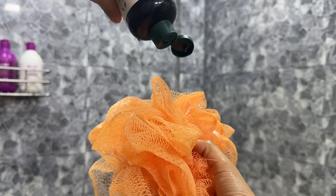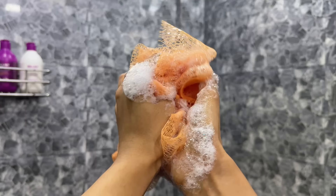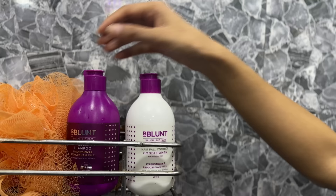I will keep the mask on for 15 to 20 minutes. Till then, I will take a shower. If you want, you can keep it on for 30 to 60 minutes. I prefer a warm water shower because I can't tolerate cold water, and warm water helps relieve your muscles after a workout. I use slightly lukewarm water for hair wash.